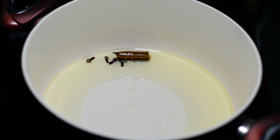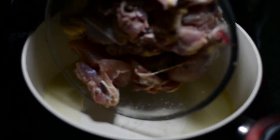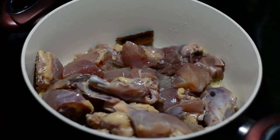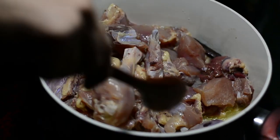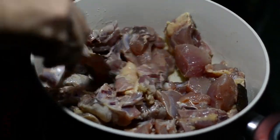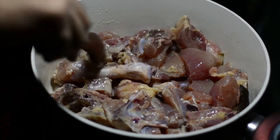In the meantime, the chicken has left a little water because of the salt content. But I have removed and thrown away the water because I wanted to stir fry the chicken. So I just added the chicken that has been marinated minus the water.